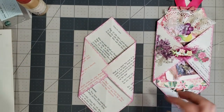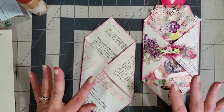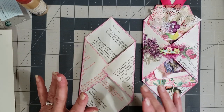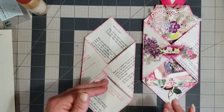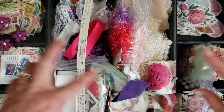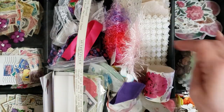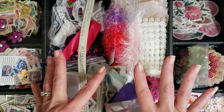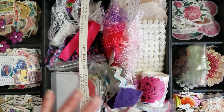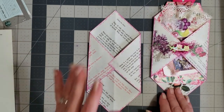Now comes the fun stuff — the decorating part! I sometimes have a hard time when I have a whole bunch of stuff and I'm trying to decide what to decorate with. So I try to make it a little easier on myself by just grabbing a bunch of stuff and piling it into a little cubby. This was one of those office desk organizer divider things and I just piled in a bunch of decorative stuff I thought I might use. That way I can work from this collection and not feel overwhelmed looking at everything in my craft room.